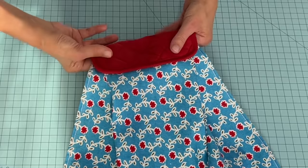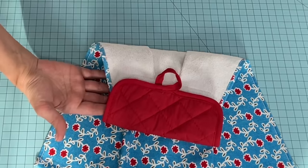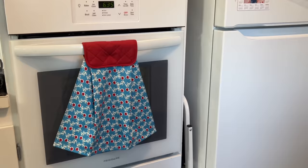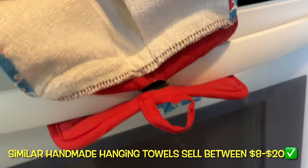That bar goes right in the center right there. How darling is this towel? This little towel holder is so easy — it took us just a few minutes to attach it. Let's see how it looks on the stove. How cute is this darling towel hanging on my stove! Hanging towels similar to this one will sell for a range of eight to twenty dollars online.